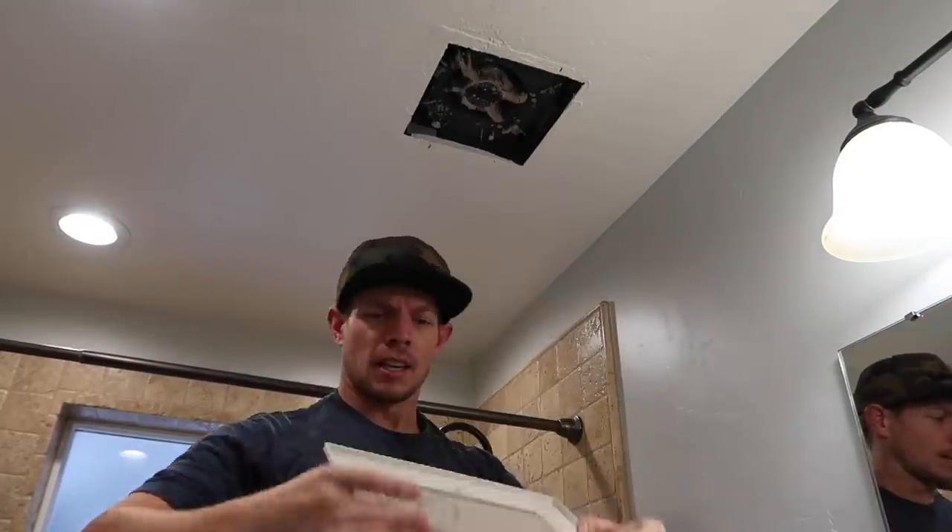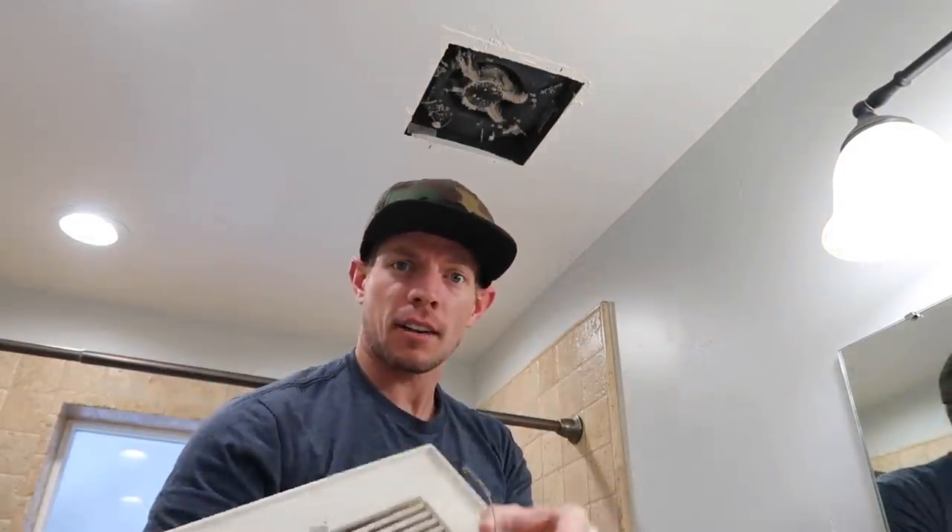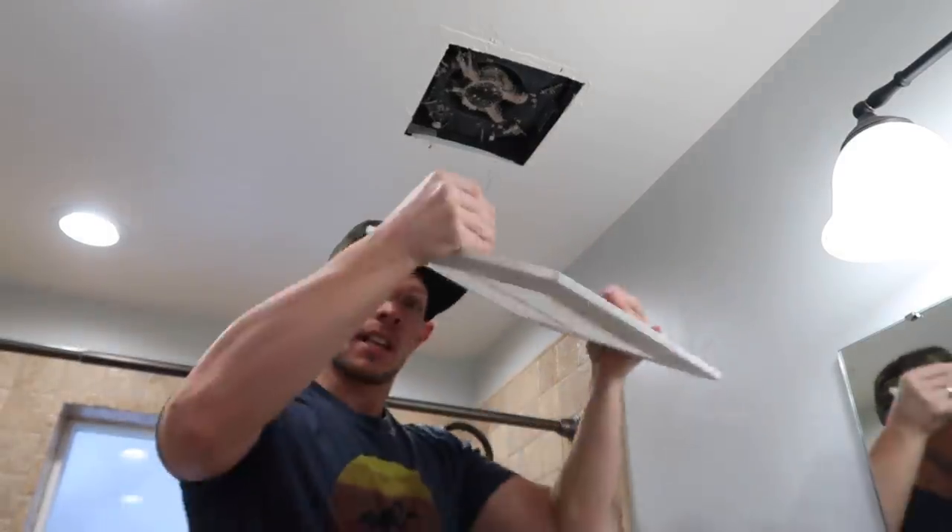When you're removing this, there are two little gator clips behind it. You just pinch them and they'll slide right out on both sides. Same for installing it — pinch, slide in.